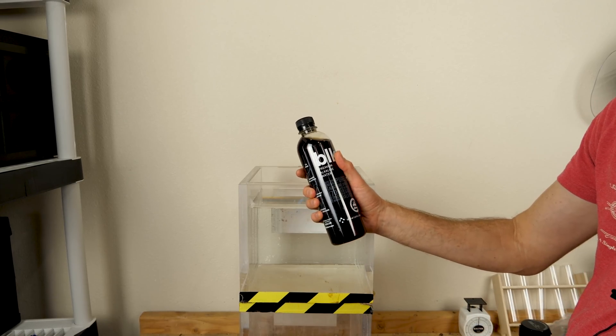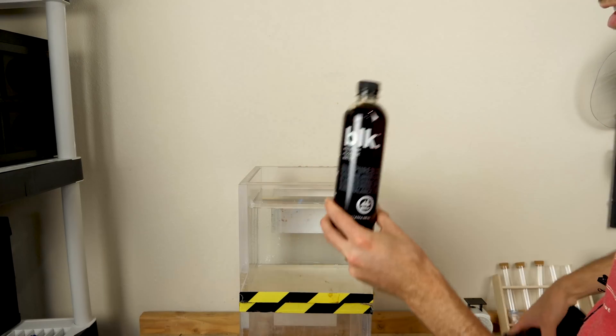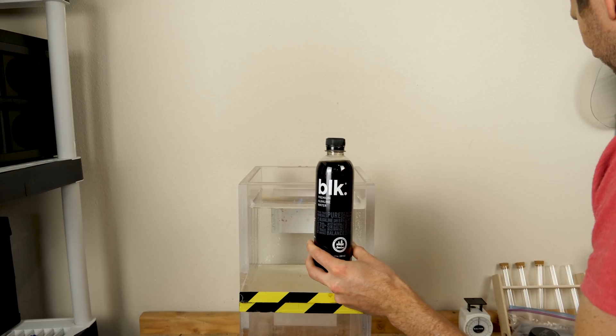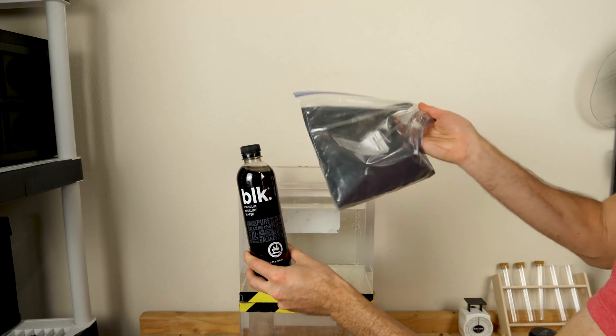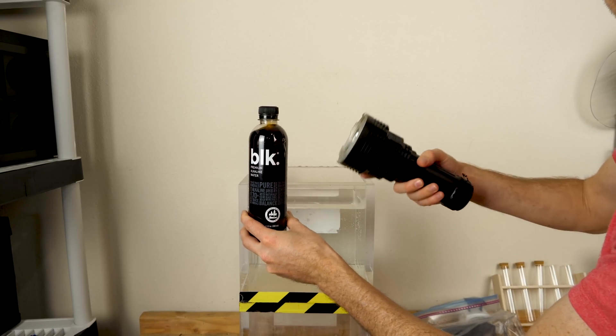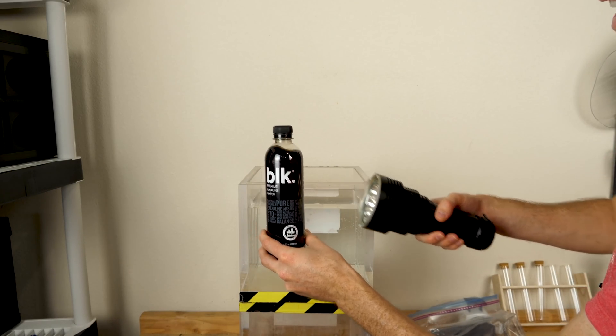Would I be able to boil the black water due to the absorption of light? So first I'm just going to try it with the black water from the bottle and see what it looks like. And then I'm going to add a bunch more humic acid to get it as black as I can possibly get it, and then shine the light on it and see if I can actually boil the water with the light.